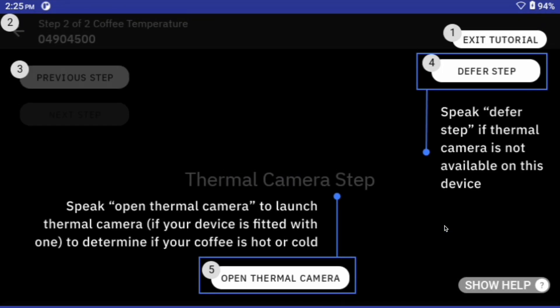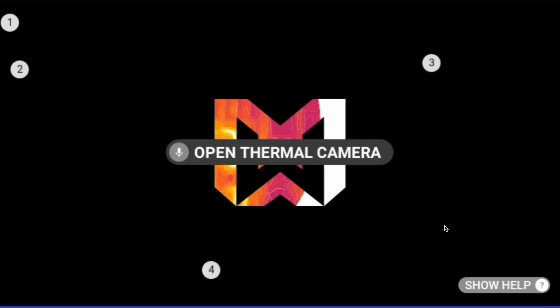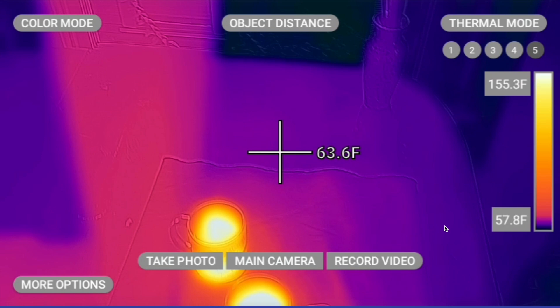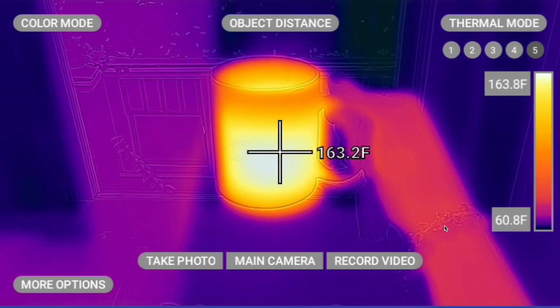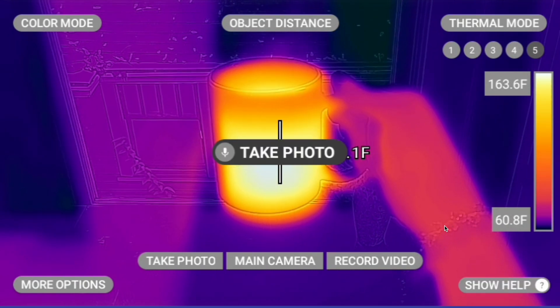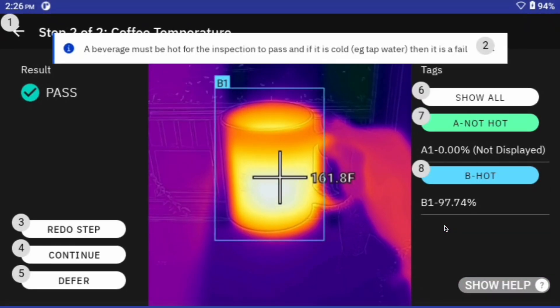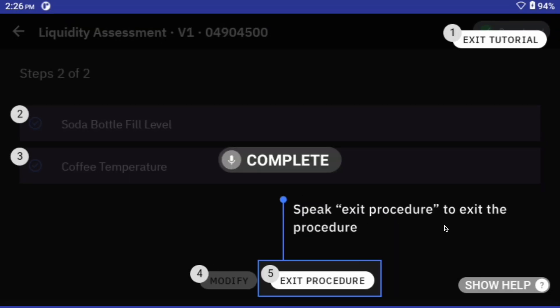Now on to the hot coffee — this is actually hot water because it is past 3 p.m. We're going to open up our thermal camera; this is a FLIR attachment to the RealWare device. I'm going to hold up the hot beverage, and you'll see the temperature reading that comes from it. When I say 'take photo,' the MVI inference is going to run, and you'll see that this coffee is hot with a 97% confidence rating. Complete exit procedure.